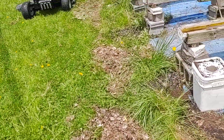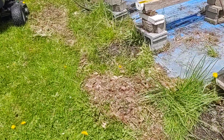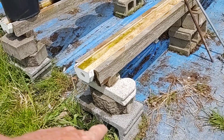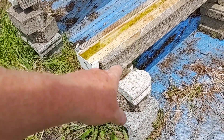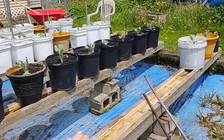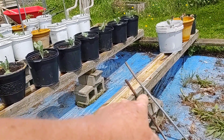Pardon the mess because I had to clean up the blue tarp — I've still got to clean all this mess up. But you can see I've got different types of stone there to level it up. Once you get that tray level, you build up the center and do the same thing.